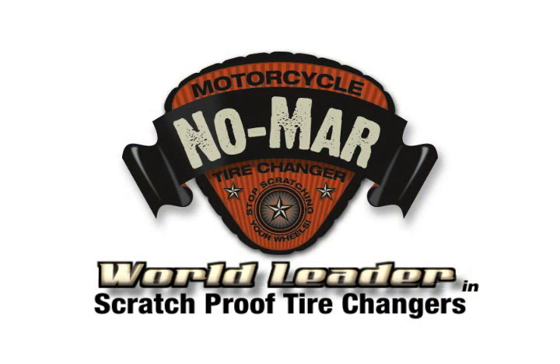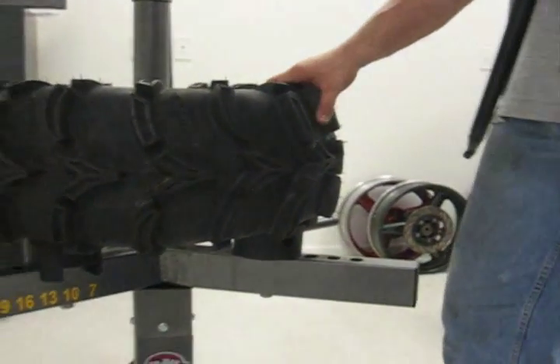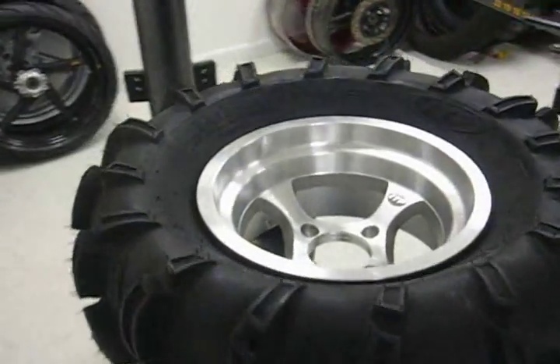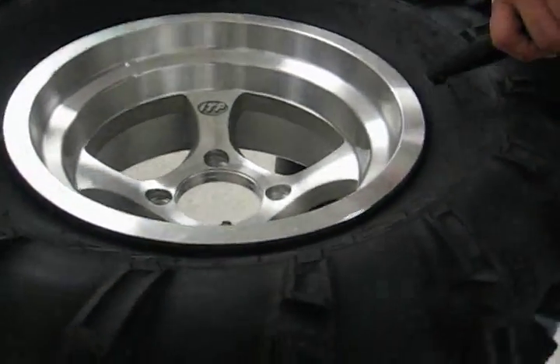We're going to change this ATV tire. It's a 12-inch tire with a fairly gnarly tread on it, on a perfect aluminum rim. I've broken the bead and locked the wheel into the changer, like I've described in our other videos.